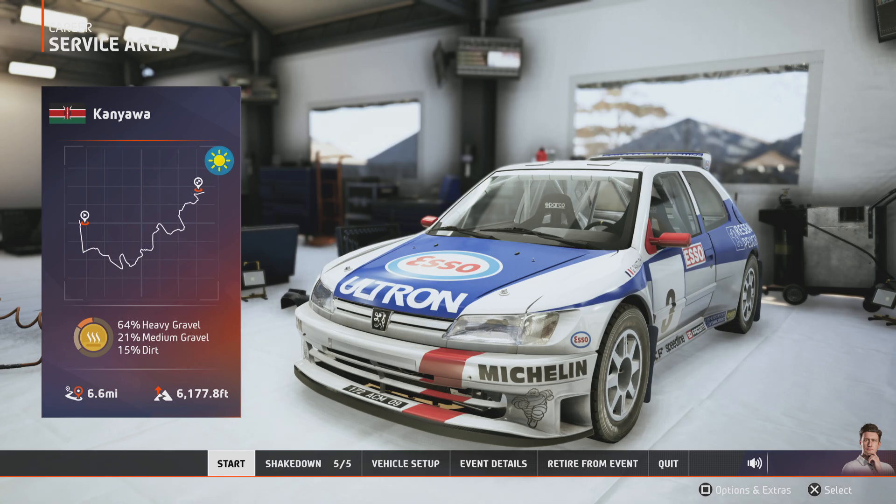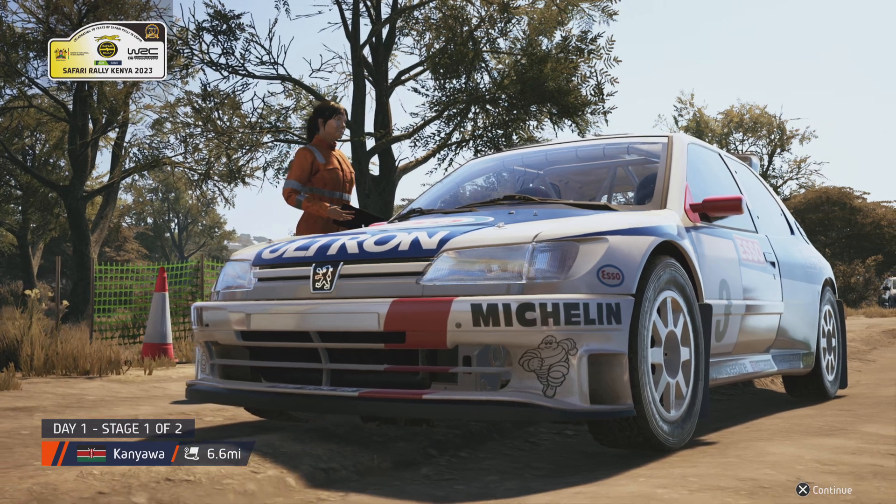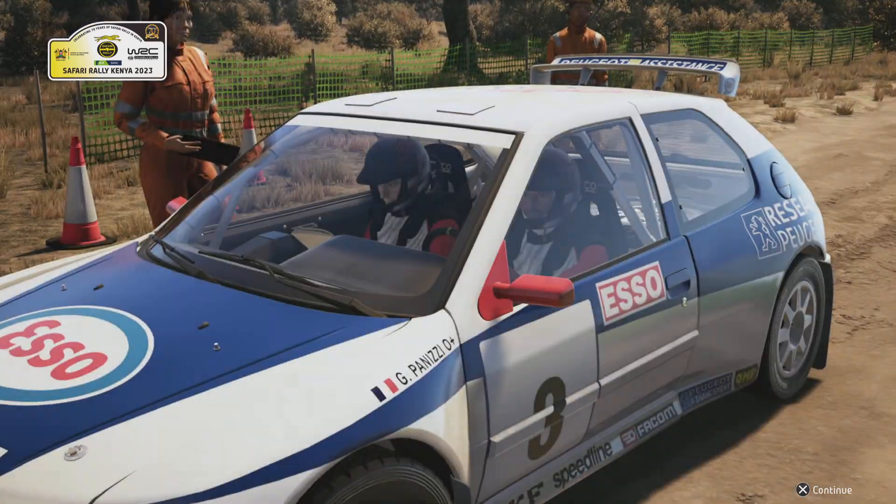There is nothing like Safari Rally Kenya, believe me. It's a true test of both you and the car. It's almost time now for the crew of this car to get underway on their first stage of the rally. Let's see what they can do.